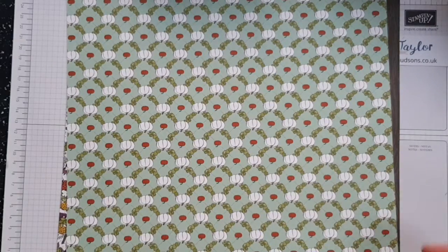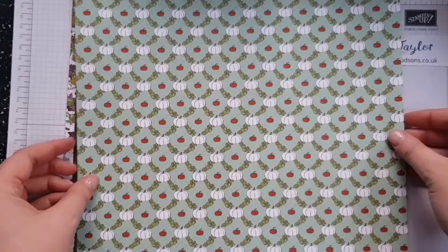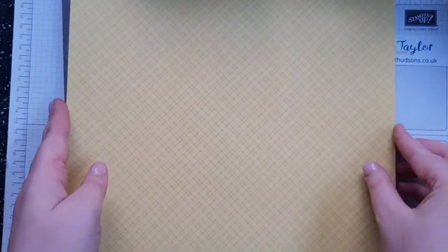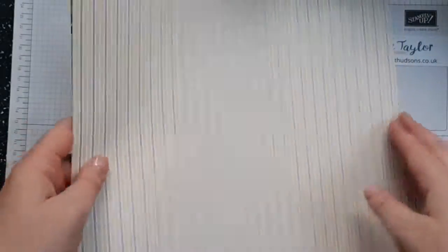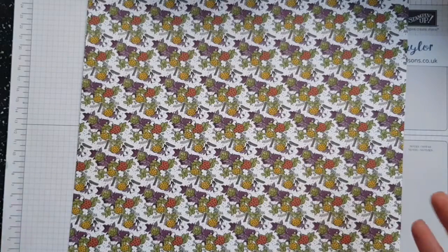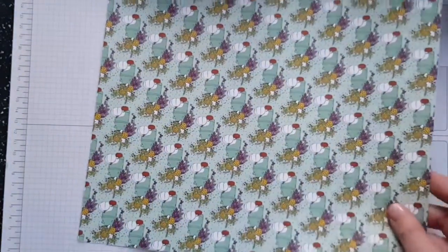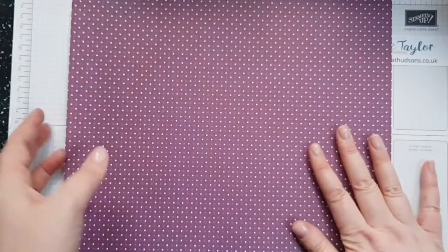The next sheet has pumpkins — the pumpkins are white so you can colour them whichever colour you like. On the back we've got a gorgeous crosshatch pattern. Then we've got a wood grain, and on the back a gorgeous stripe which I think is Crushed Curry and Blackberry Bliss. Then there's a bit of a crazy pattern which is one I'm not really keen on, but I do like the back which is a gorgeous herringbone. And then we've got pumpkins again with Mint Macaron, and on the back a gorgeous Blackberry Bliss side.